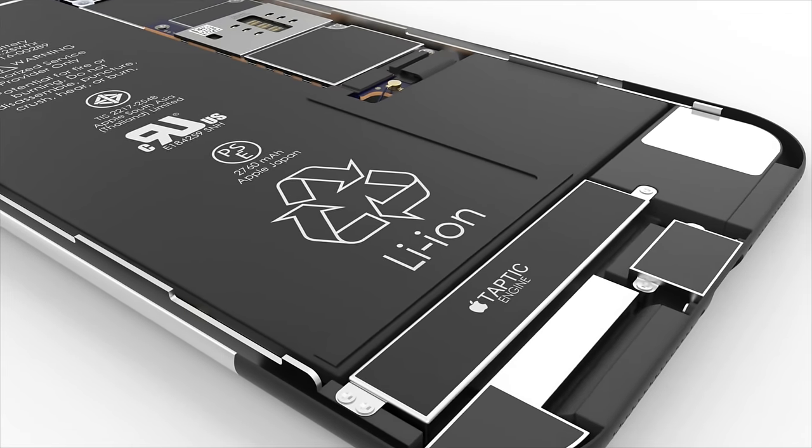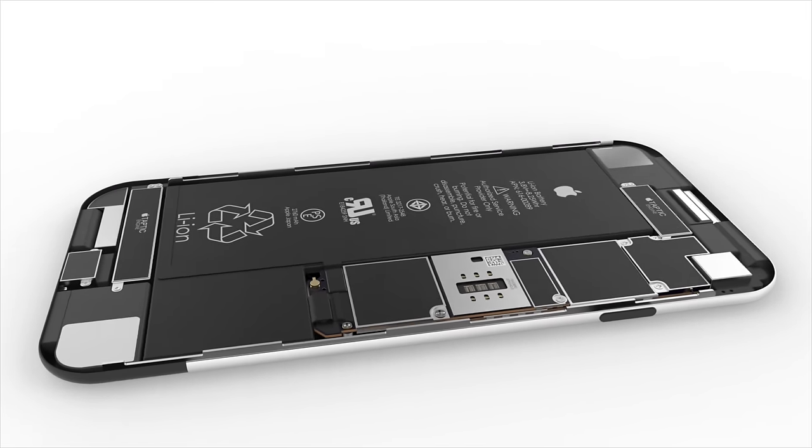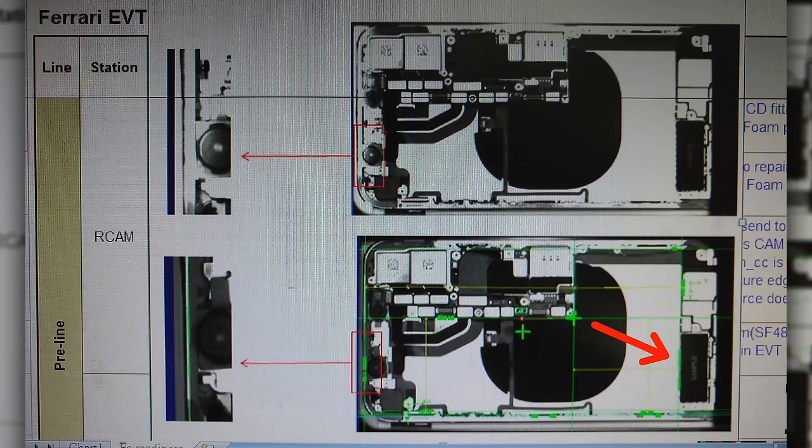One other detail I noticed is that the Taptic engine on the bottom left is bigger — bigger than even the iPhone 7's, which was bigger than the iPhone 6s. Basically, to replace the home button, I think Apple is going to go all out on the Taptic engine to make it very powerful and keep that physical feeling somewhat there.